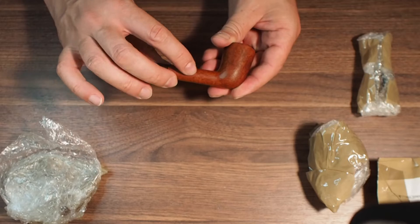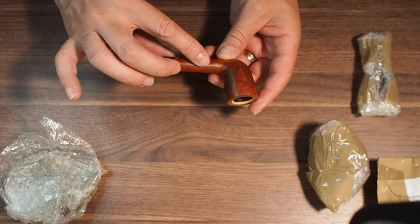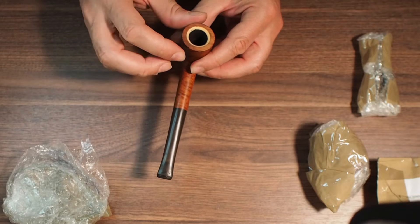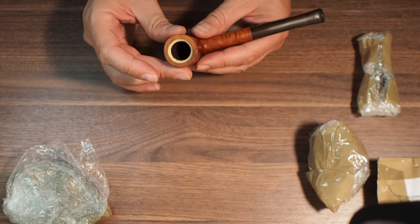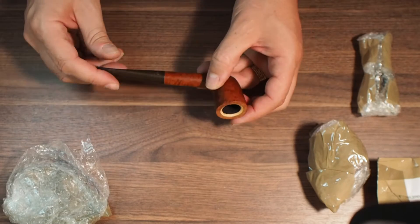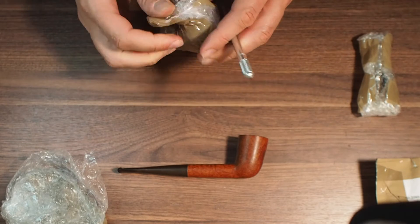Good birds-eye grain on this side, a couple of dings and scratches, nice cross grain across the top. More good birds-eye on this side, a few more dings and scratches. The logo is quite visible, and nice cross grain at the bottom — so a nice looking pipe. The top looks like somebody has tried to top the bowl because it looks like it's been sanded off not very nicely. We could fix that, and then we've got to clean out the Meerschaum on the inside.